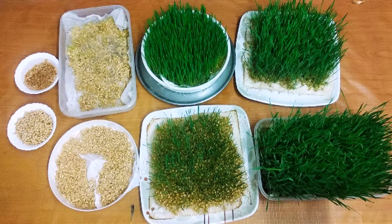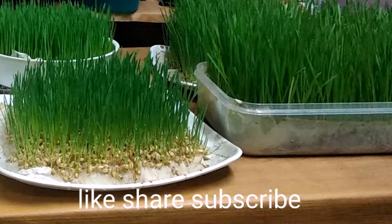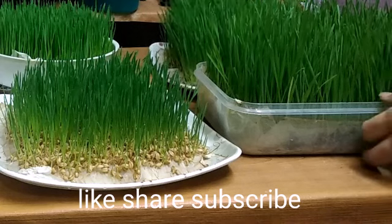Hi friends! Welcome to my channel. This is Godhim Gaddhi. This is without soil.